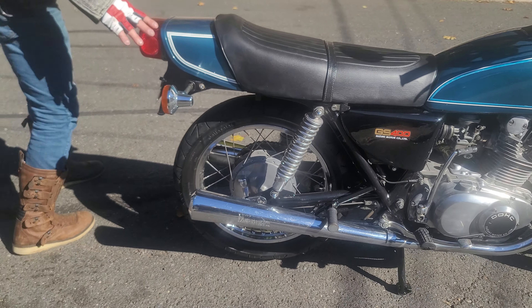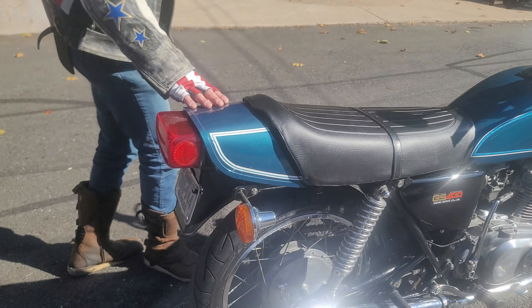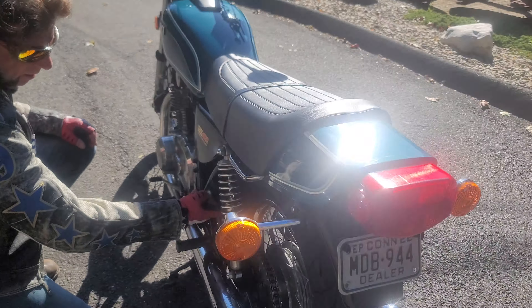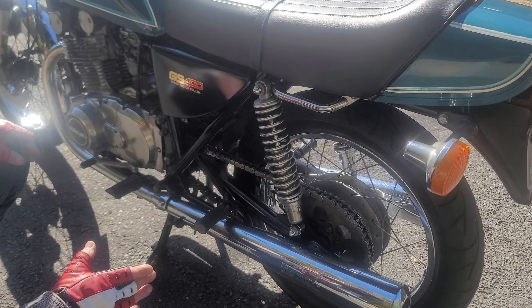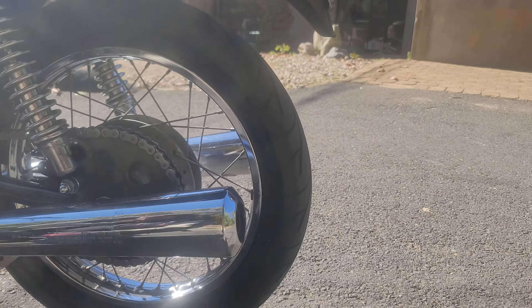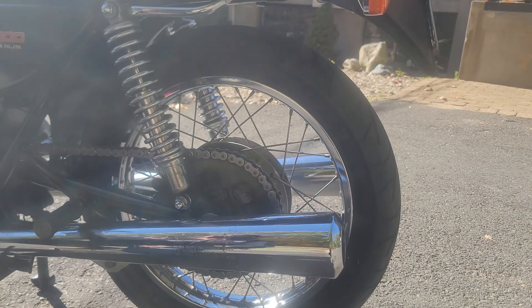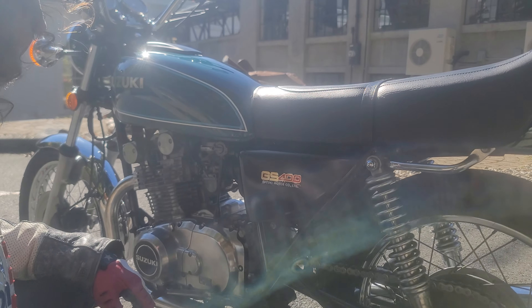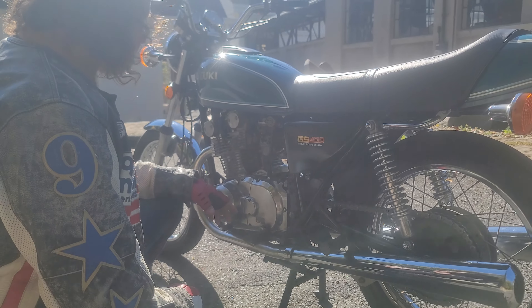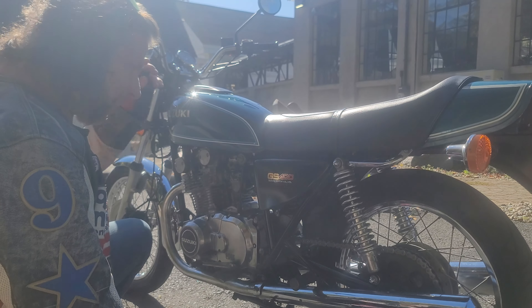The rear turn signals are real nice. The sport cowl on the back is real nice. You can see it's got a new chain on it in beautiful condition. The rear tire is brand new also. So it's been done right through — the brakes are all serviced, it runs great, the tank's been cleaned out, it's got fresh ethanol-free fuel, the carbs were cleaned, it's been tuned up, it's got new oil and a new battery, so it's ready to go.